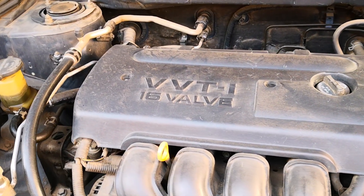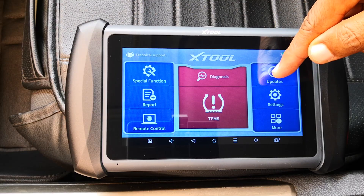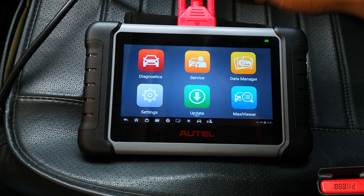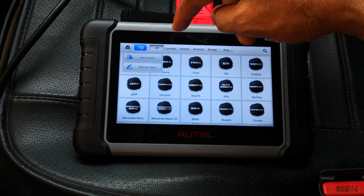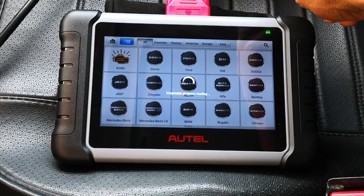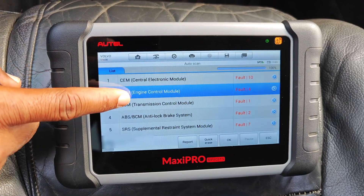If you work on older vehicles, maybe from the mid-2000s and earlier, you may not necessarily be bothered by having an active license for your scanner. But if the cars you work on are more recent, or you do certain brands like Chrysler, Dodge, BMW, Mini, and so on, then having an active subscription becomes something you should pay close attention to.